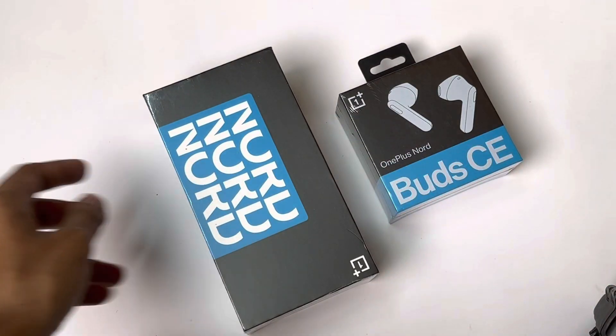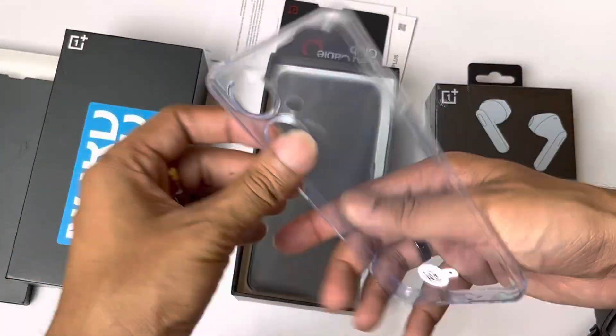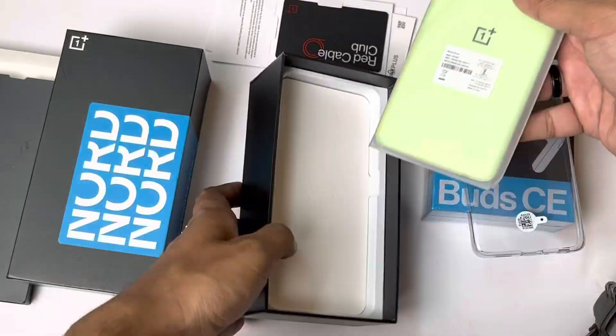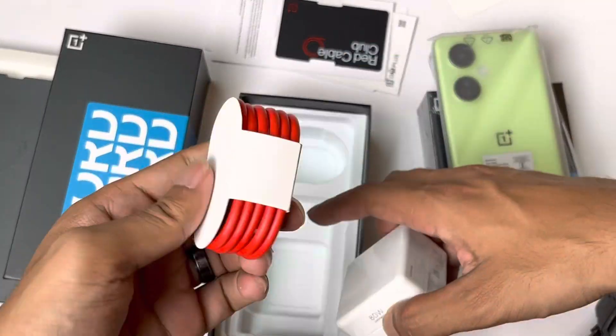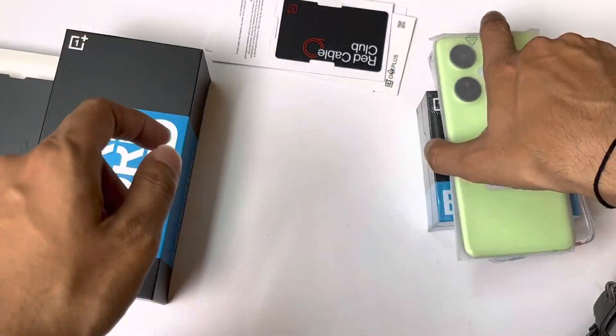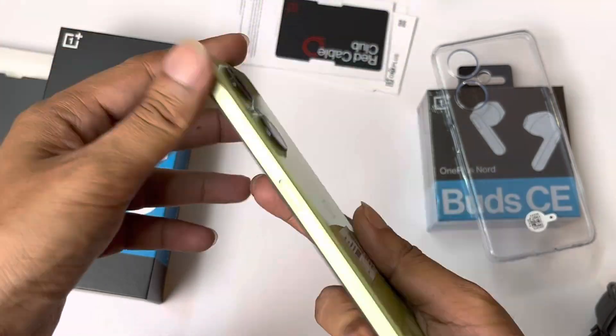After unboxing, I found a lot of paper boxes inside — a welcome letter, stickers, warranty information, booklets, and a TPU case. The smartphone itself is in the box along with an 80-watt brick, a red cable (though the phone only supports 67-watt charging), and a pre-applied screen protector.